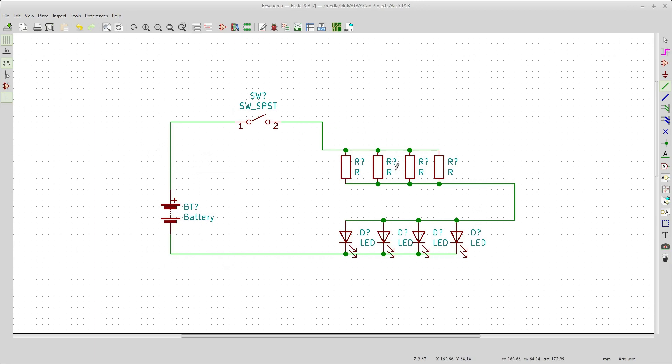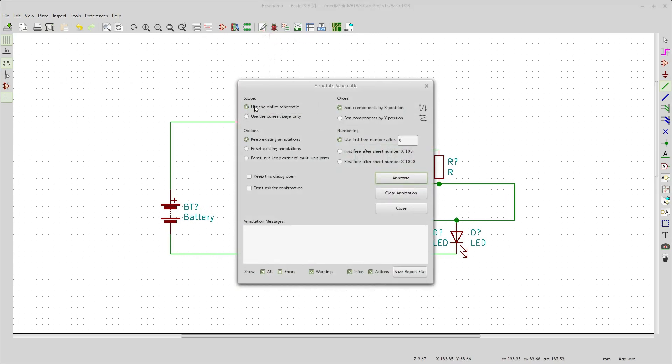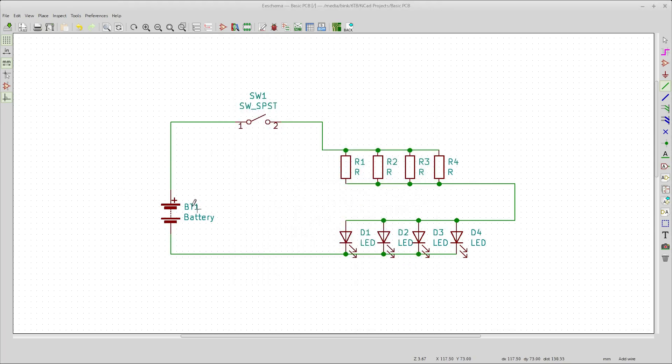We need to annotate everything — all of the R's, all of the LEDs, the D's — they all need to have numbers. You can do it by hand, or you can just come up here to Annotate, hit that, and say do the entire thing, keep whatever's already existing, and just go for it. You'll get BT1, SW1, R1, R2, D1, D2, D3, D4, and so on.